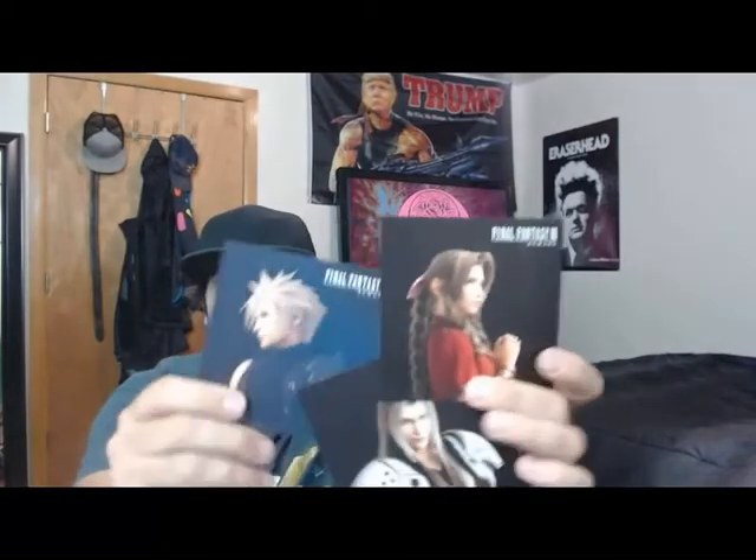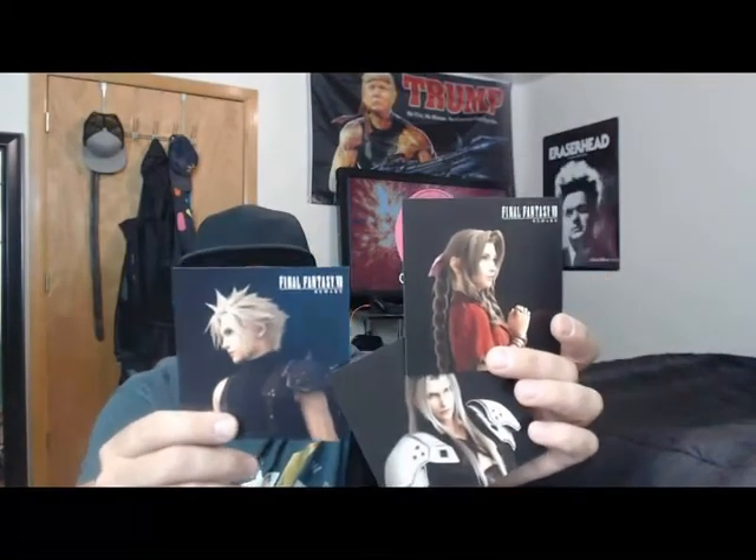I've also got these — they came from that special Final Fantasy 7 remake Walmart special edition. We've got Cloud, Sephiroth, Ares, and then Barret and Tifa, plus the remake art. And I've also got a Shredder poster that came with the movie Shredder on Blu-Ray — not Shredder from Ninja Turtles, but a horror movie called Shredder. There are probably others in some of my games or movies that I'll have to go through.